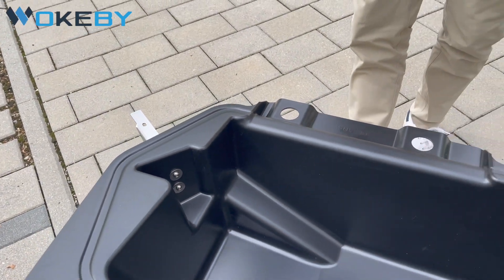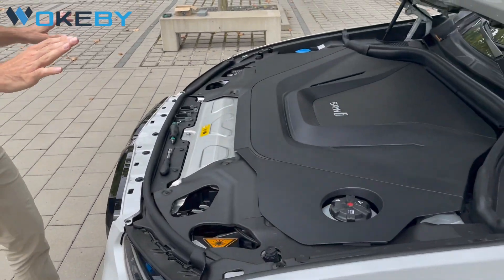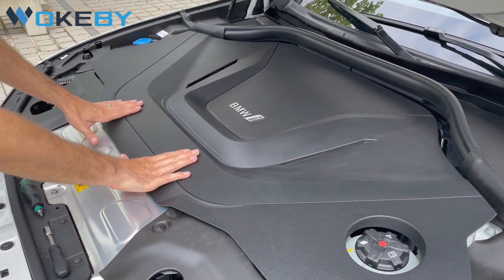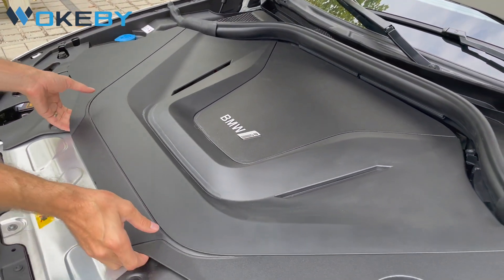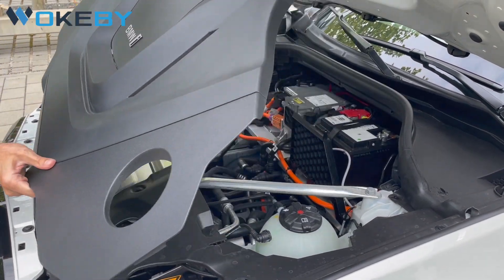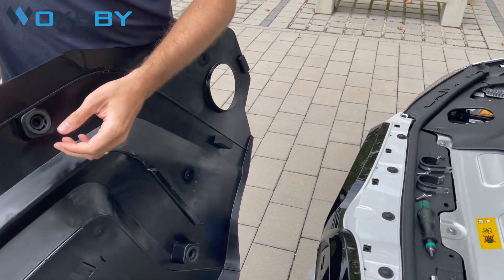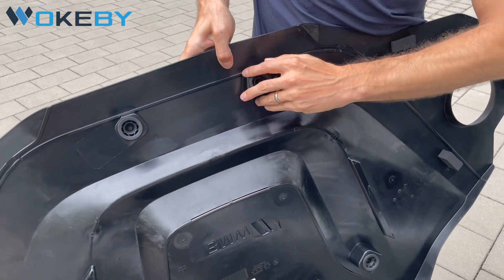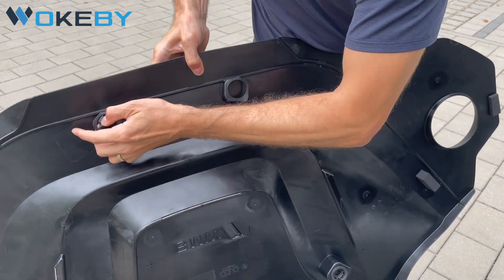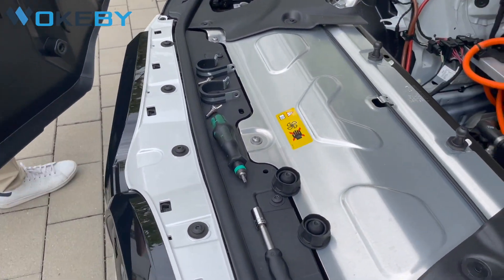Okay, so much for the preparations — let's start installing it. First of all, we need to take out the cover. It's attached with rubber snap-ins on the front, here and in the back there. Simply lift it straight up and pull it up. We want to take two of these rubber snap-ins because we will use them later on. Now the cover is done and we can place it somewhere else.